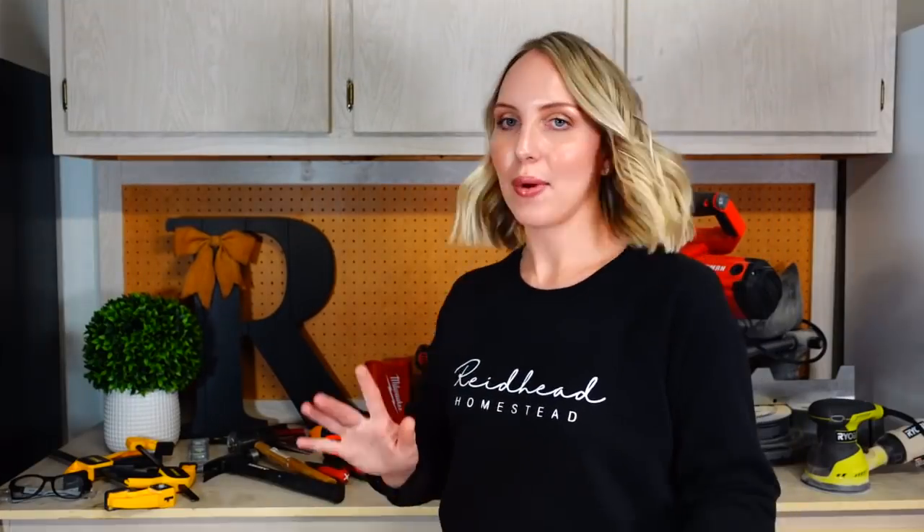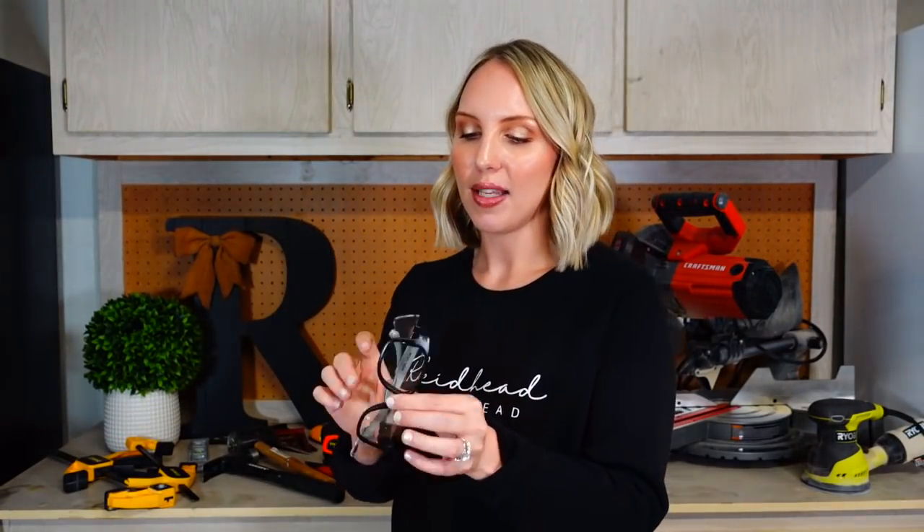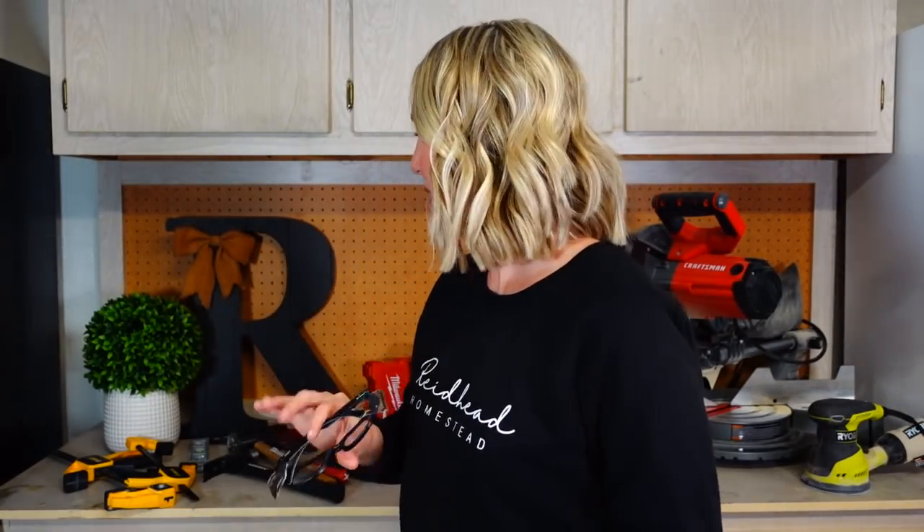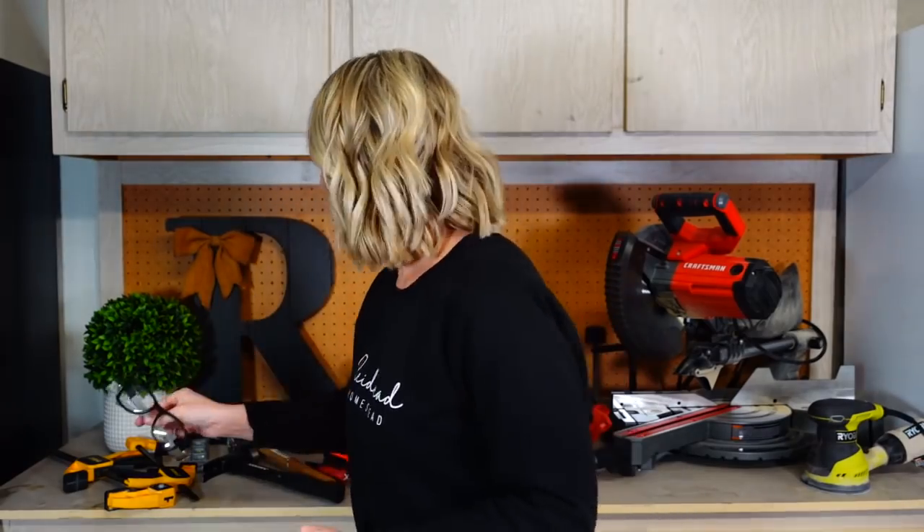My last little items I want to recommend are some safety glasses. These are a recent purchase for me and I have been loving them — they are so comfortable. They're dirty, but they've got side protection here as well, which I love because when I'm using the sander, my eyes get so much sawdust in them. These have been wonderful.